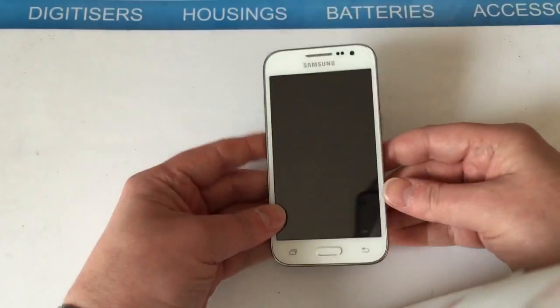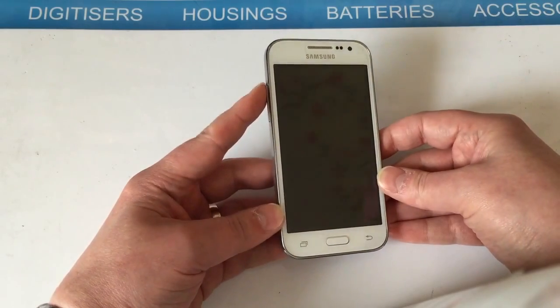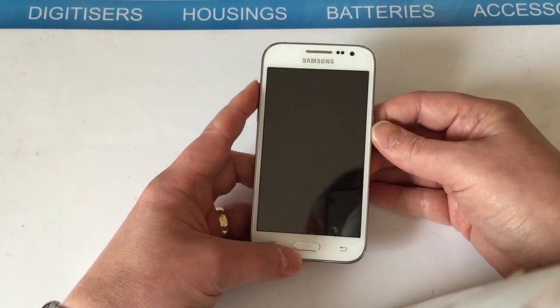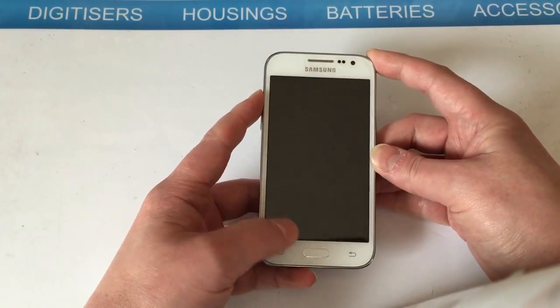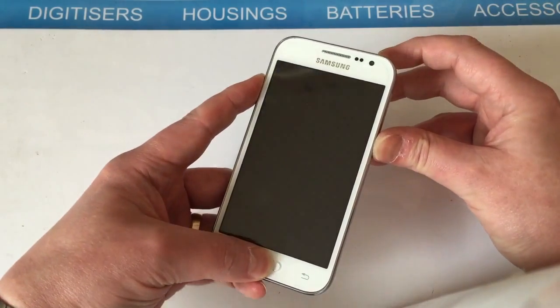Pop the battery back in. We're going to want to hold down three buttons: the volume up, the home, and the power. Hold these down until we see a little Android man appear, then you can let go of them all. Easiest way — hold down volume up, home, then hold down the power and keep holding.